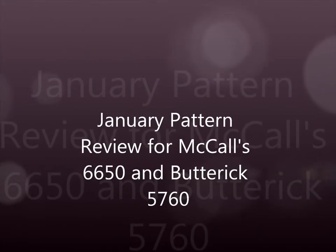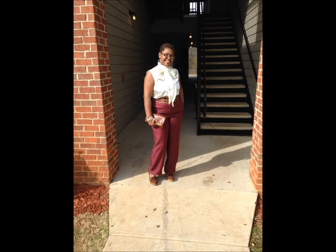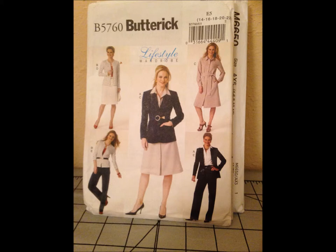Hello YouTube and welcome back to my channel. My name is Dana from Dinky Don Jewelry. I'm coming to you today with a review on two patterns: the McCall 6650 pattern and the Butterick pattern, specifically the Lifestyle version, pattern 5760 from the Butterick Lifestyle Collection.